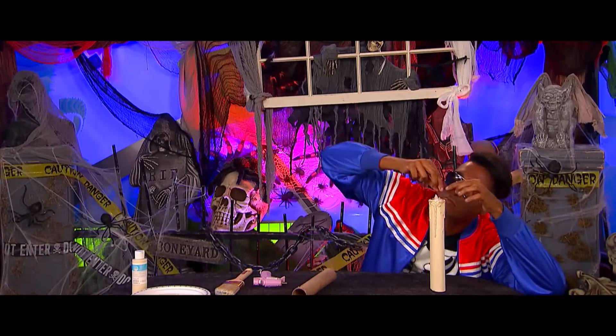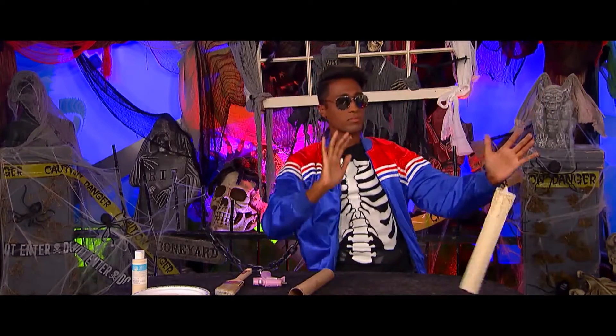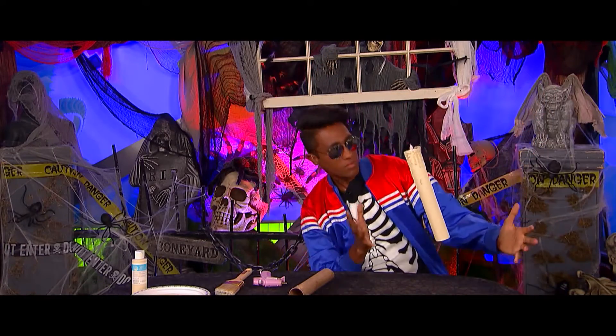The last step is simple — take your electric tealight. Tie it on fishing line and watch it take flight. There you go.